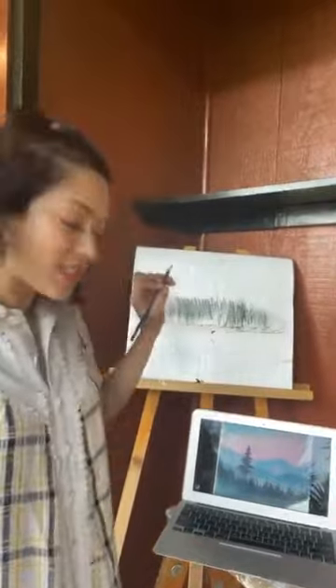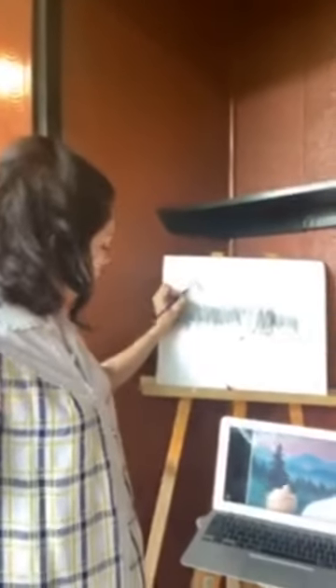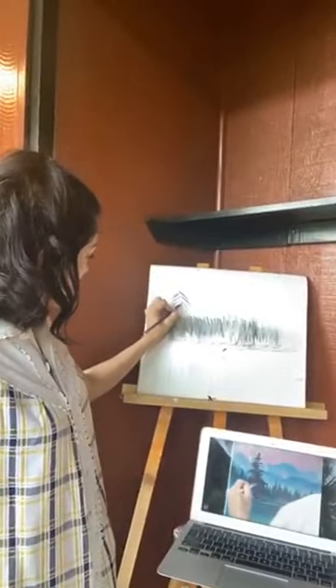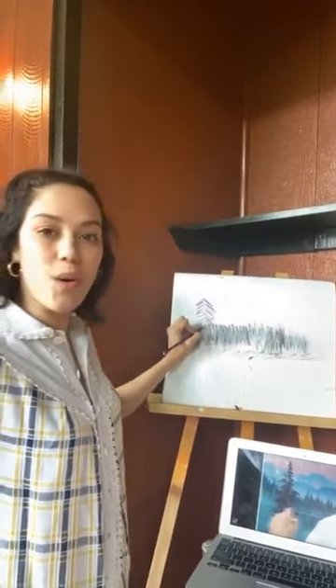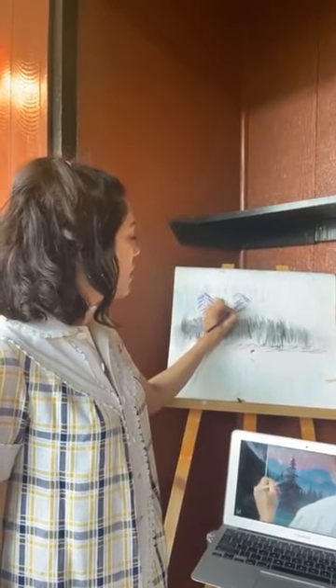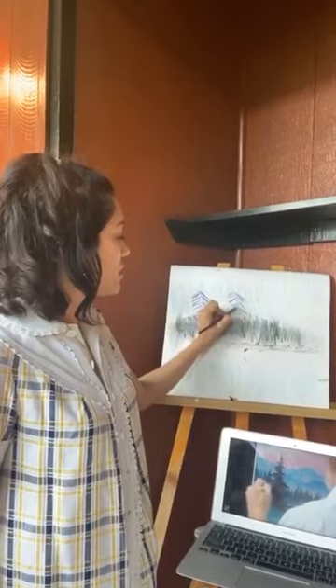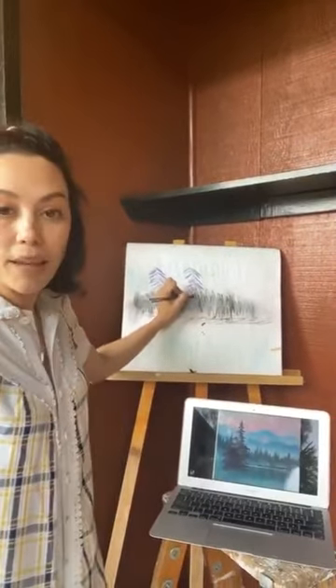We're onto the trees, guys. If you paint the little happy trees, it just really brings the whole thing together. The whole painting starts making more sense as you paint the purple trees into this island landscape in the wilderness, which is amazing.